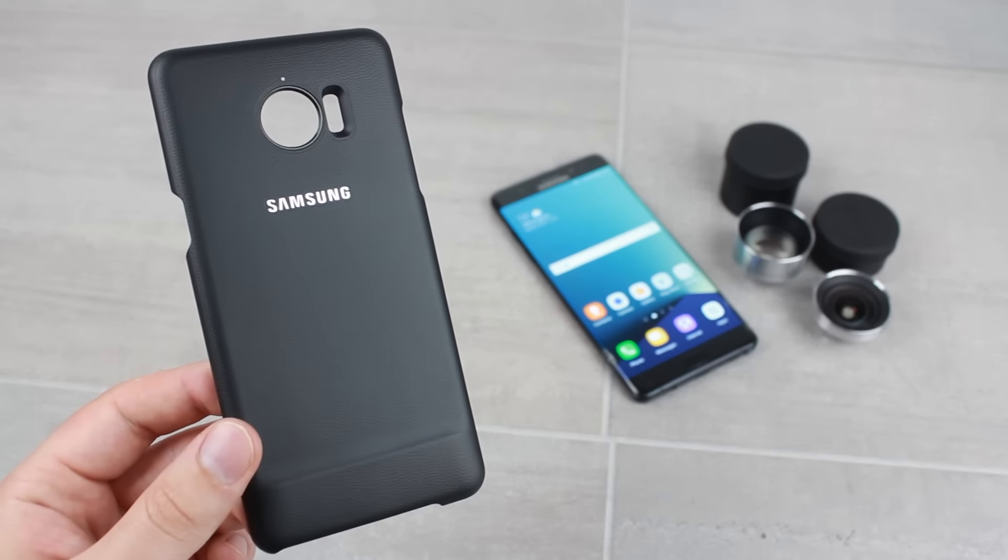The case itself clips easily and quickly onto the Note 7, providing it with decent day-to-day protection. This isn't a particularly heavy-duty case and any large drops may still leave the phone quite vulnerable, but as a slim everyday case it will prove extremely effective against general wear and tear that the phone would otherwise have been subjected to.